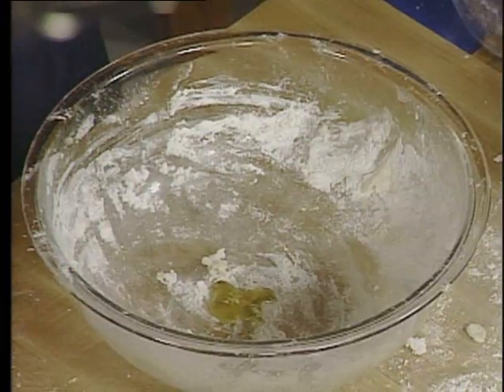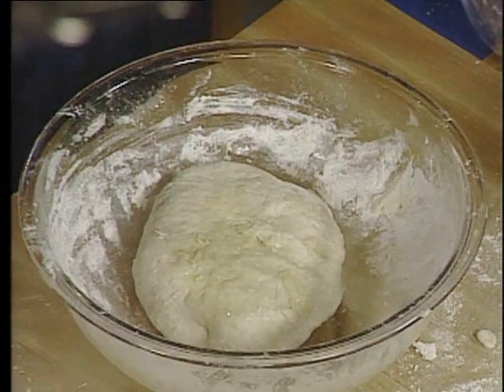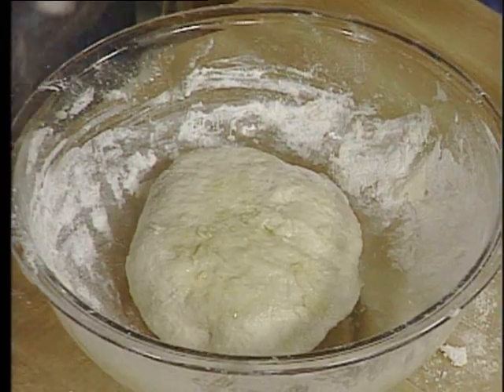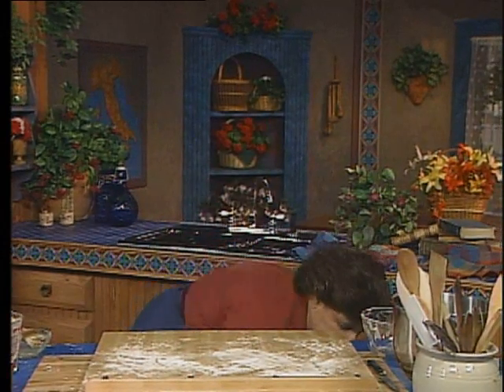Add the olive oil, like so. Take the dough, wipe the bowl again, and then cover it very tightly with a piece of plastic wrap. We're going to cover this really tightly and let that rise for about an hour.